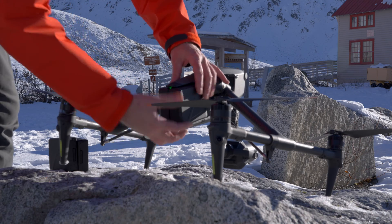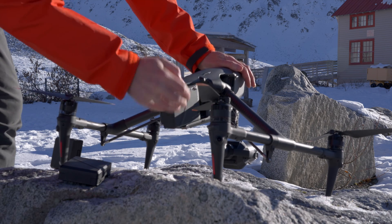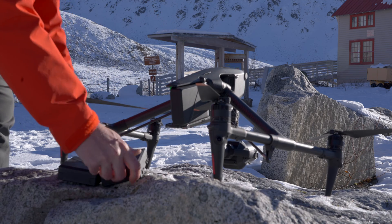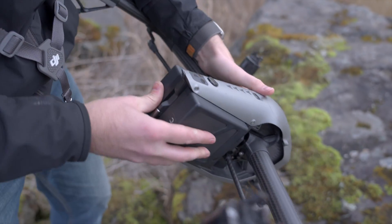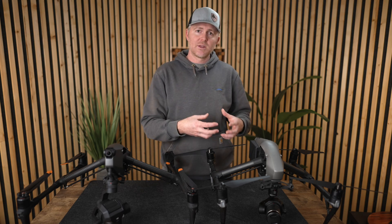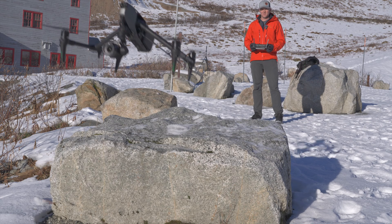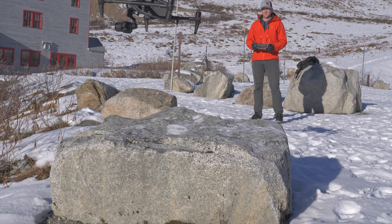Another huge improvement is quick-swap batteries. On the Inspire 3, you have two levers in the back — pop one, pull the battery, swap it, pop the other, done. With the Inspire 2, it was a more difficult pin system. And one of my favorite things is that you no longer have to pair the batteries together for them to work — with the Inspire 2 you had to pair them, but with the Inspire 3 it doesn't matter, though it's still better to keep them on similar cycle counts.